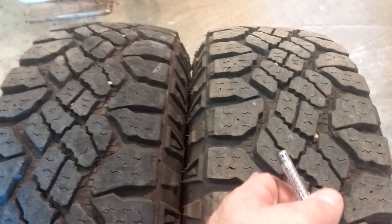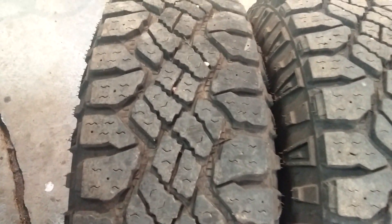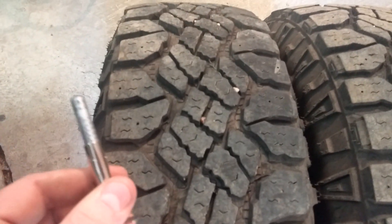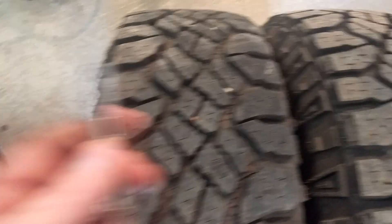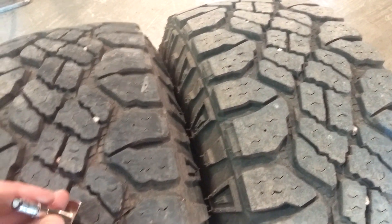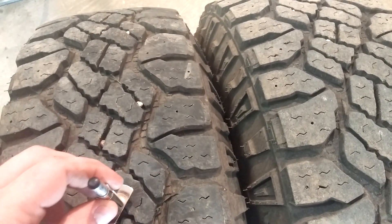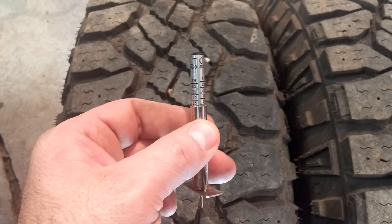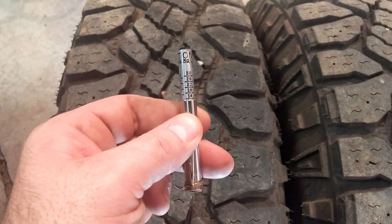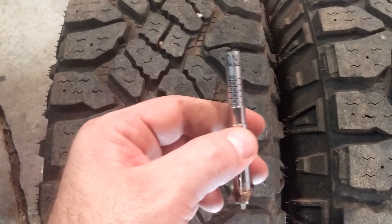Here's the right front. The inside measurement is 14/32". The middle — you've got to get down inside those little tread blocks to get an accurate measurement — is right at 14/32". The outside measurement is 13/32".